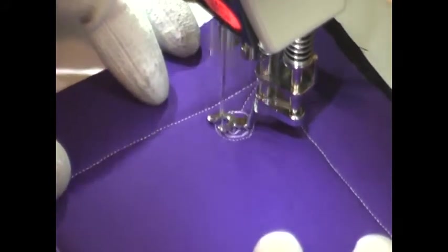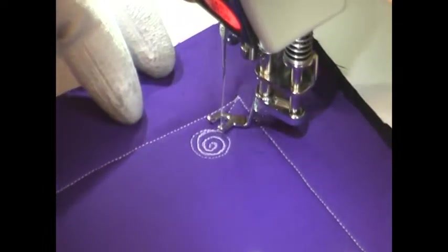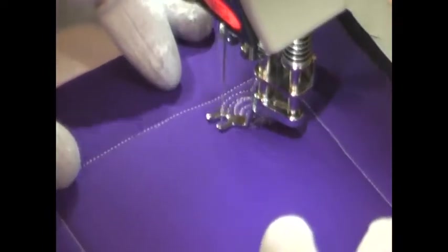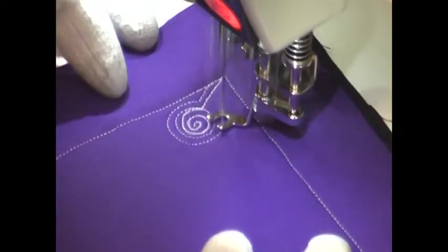There's another design called Lollipop Chain. If you like this design, you're really going to like that one. This one, however, is first stitch the lollipop, then travel stitch and echo around it.